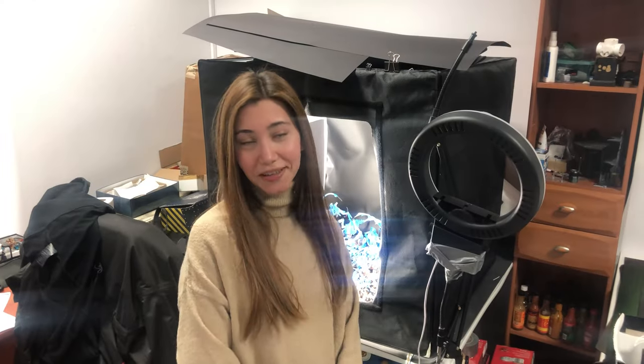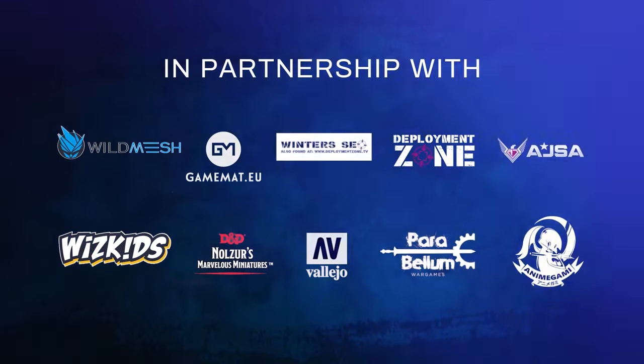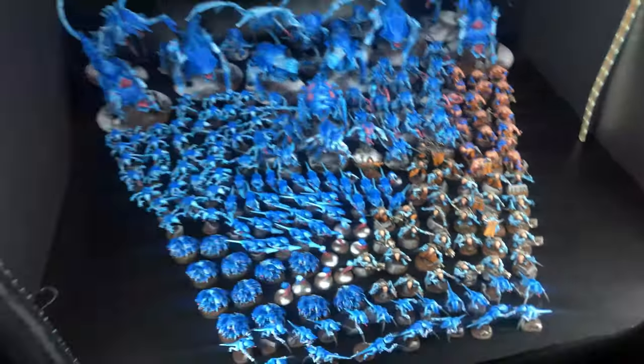Hey guys, this is Nisa from Den of Imagination, and today we're going to talk about one of our finished projects — Trenets. We've got this gigantic project, basically 258 minis. We couldn't fit all of those here.